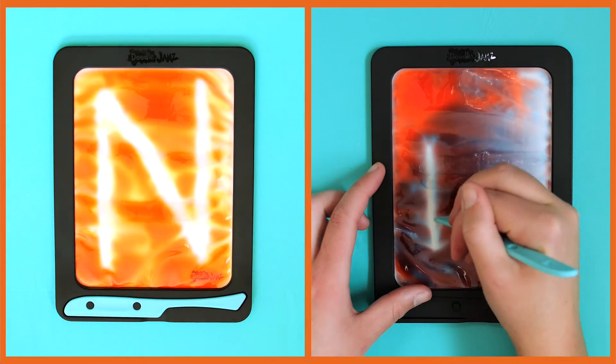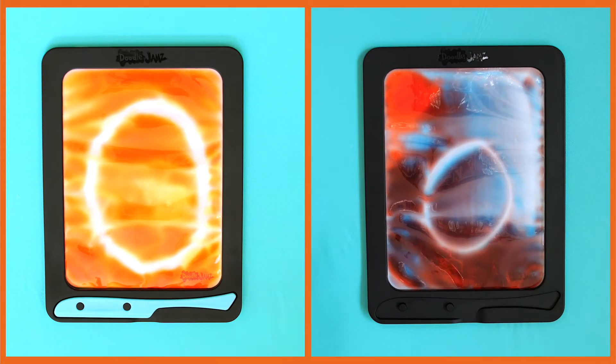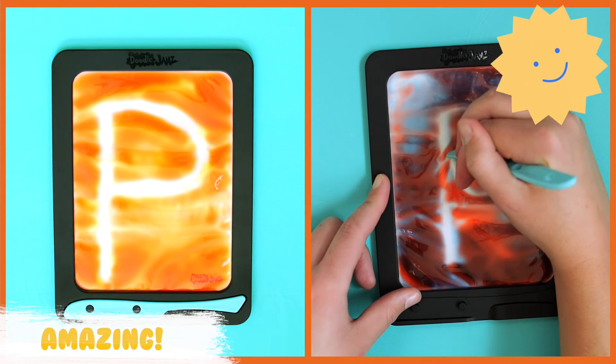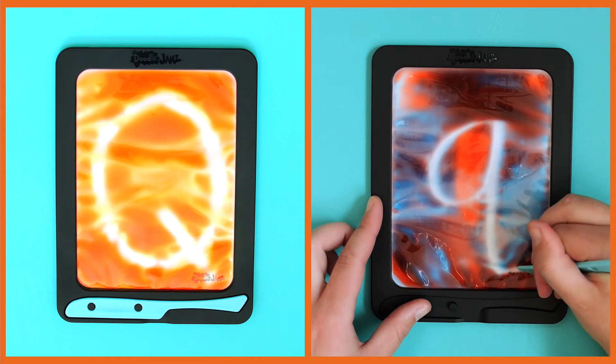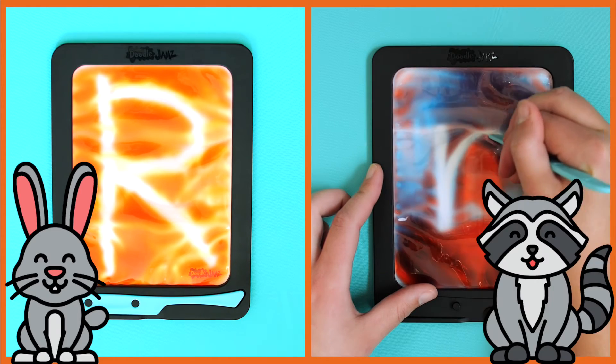N. O. P. You are doing amazing. Q. R. As in rabbit or raccoon.